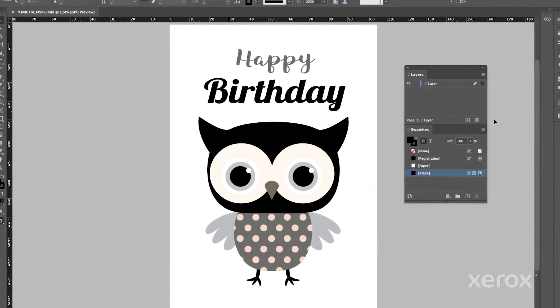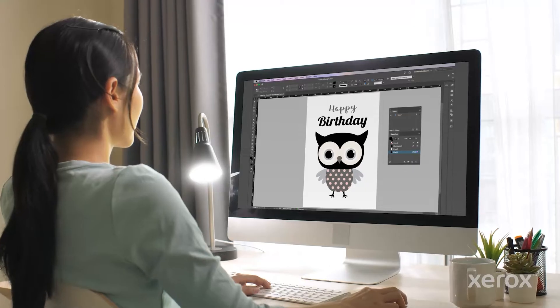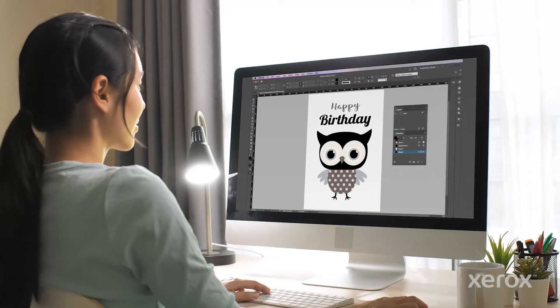Let's punch up this CMYK greeting card with fluorescent pink spot effects. This is Adobe InDesign, but the same principles apply if you're using Adobe Illustrator.